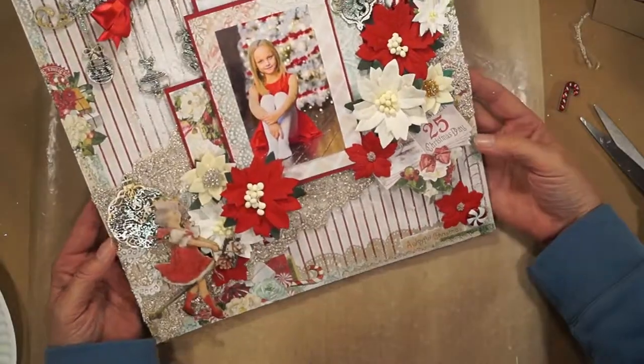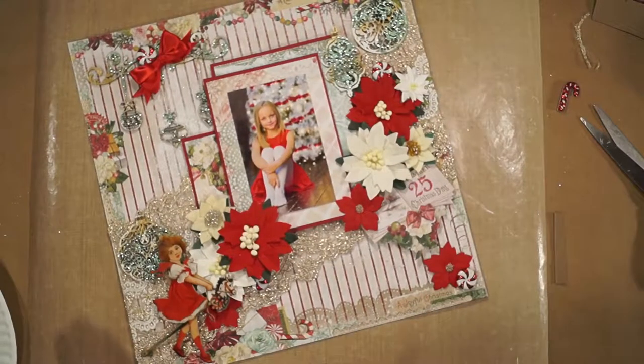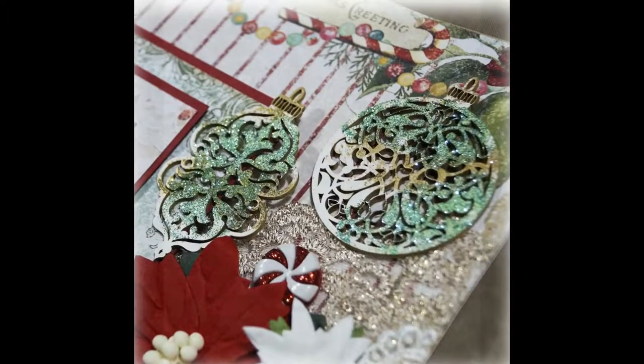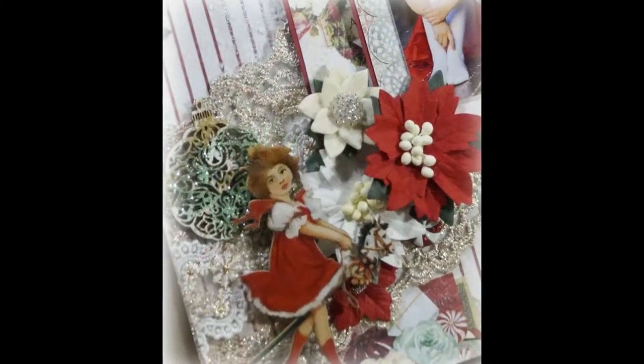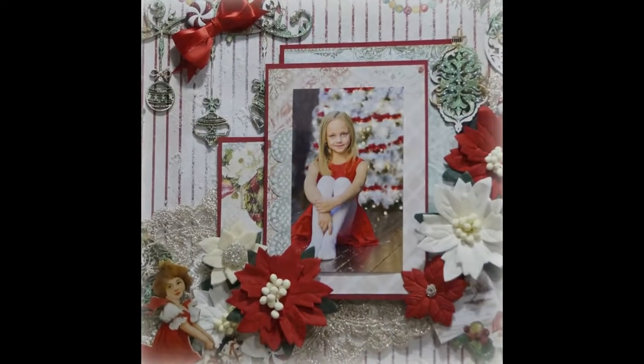I don't think it needs anything else. I have links in the description to René Bouquet's stores and a list of the items I used on this project that you can buy there. Thanks so much for watching my video. I'll see you next time. Bye-bye.